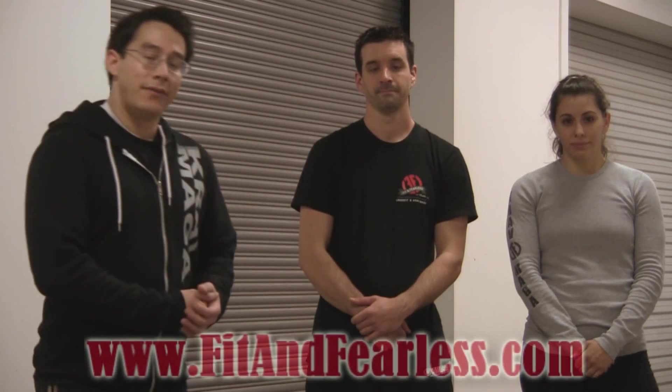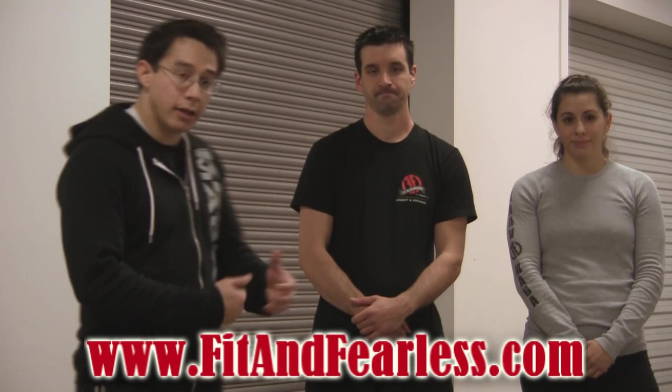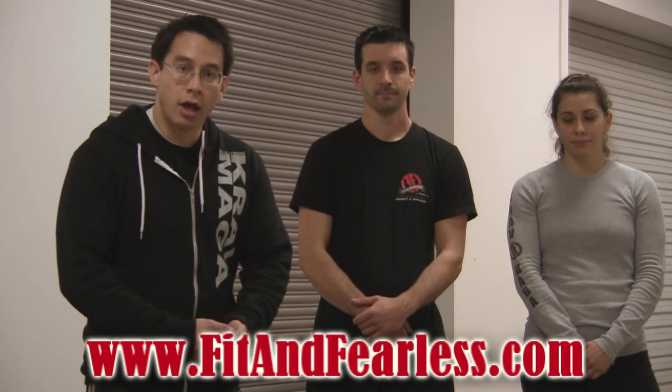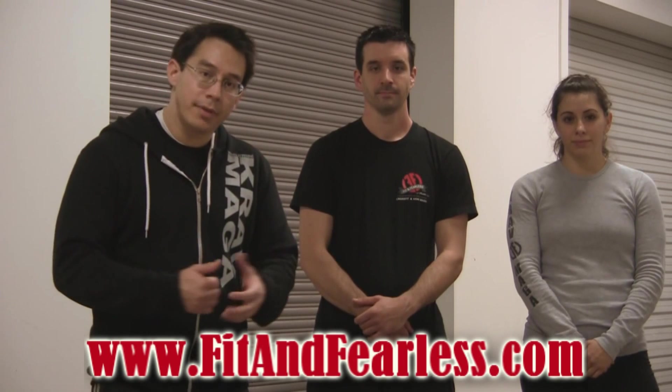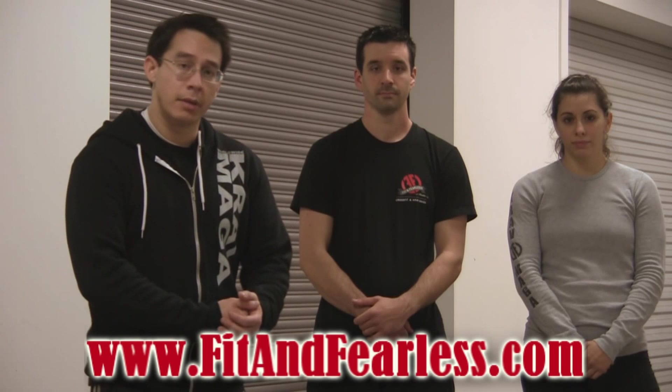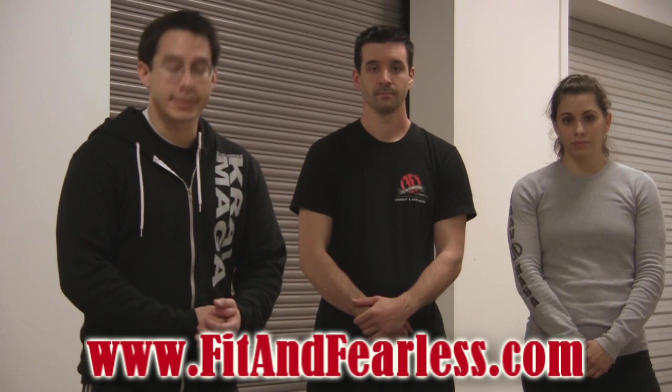That concludes our video on advancing front kicks. Once again, thanks to Vanessa and Caleb. Be sure to subscribe to the channel and check out our other videos. Make sure you review the videos and give us a thumbs up. For additional information about Fit and Fearless and Krav Maga, be sure to check out our website at www.fitandfearless.com. Thanks a lot, guys.